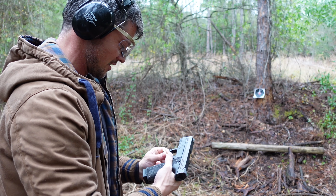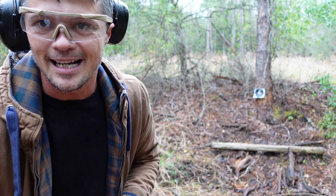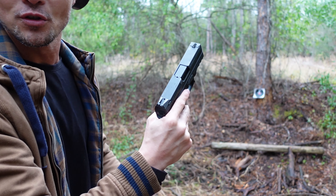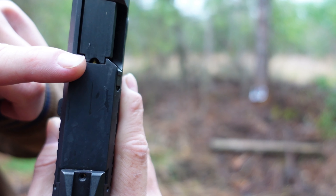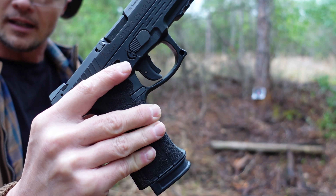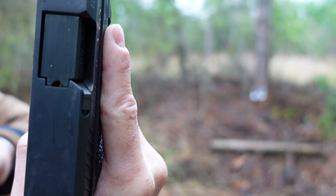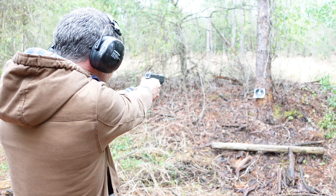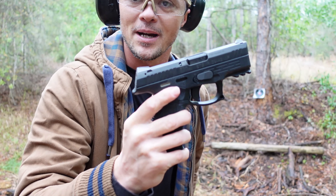One thing I wanted to check before I let you guys go — a personal little experiment. It kind of stopped raining so we got some time. You do have a visual chamber indicator here: there's a little cutout in the chamber area that shows you there is a round in it. So besides the trigger indicating that the gun is cocked, it also indicates the round in the chamber, which is an additional safety feature.